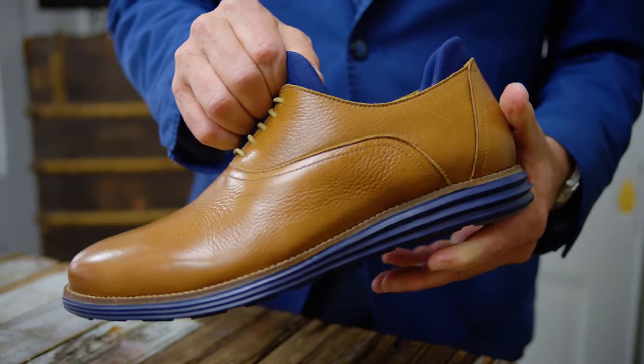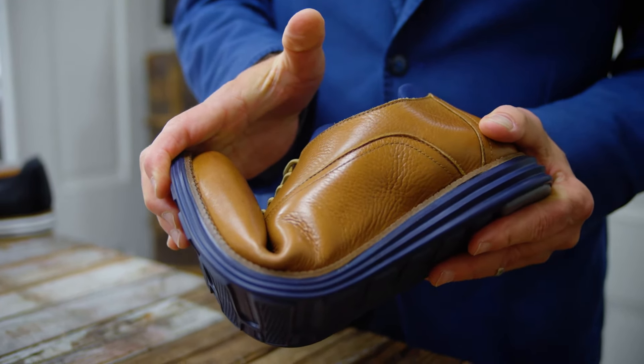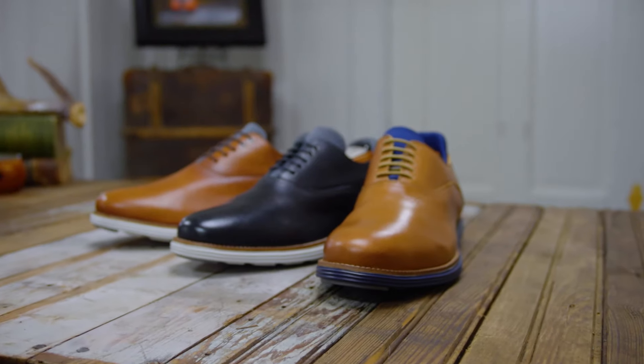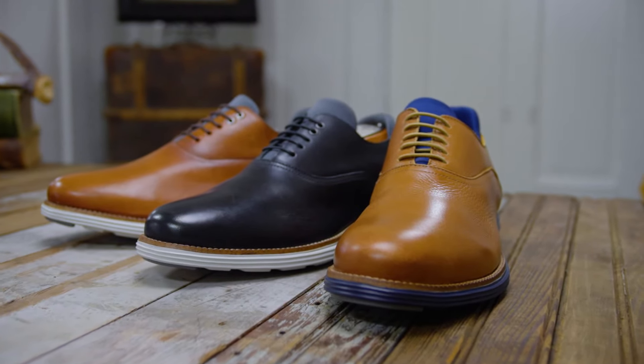We also built a nice heel-to-toe cushion system for all-day comfort. The shoe is made of a very lightweight rubber non-skid outsole — super, super comfortable. The shoe is available in three amazing colors: almond, classic black, and we round it out with a great burnish whiskey color.